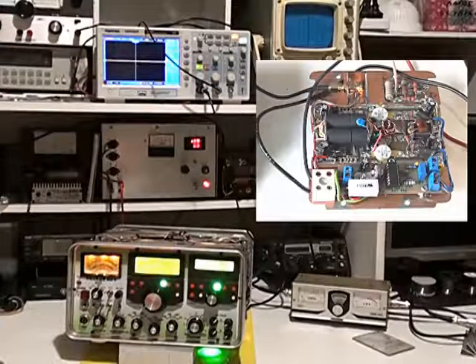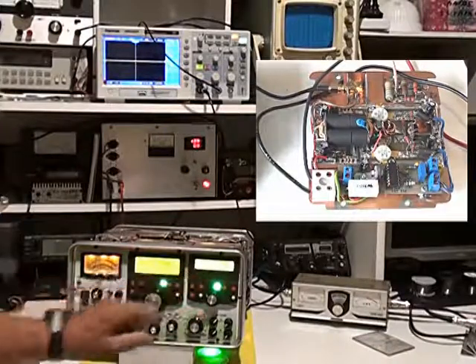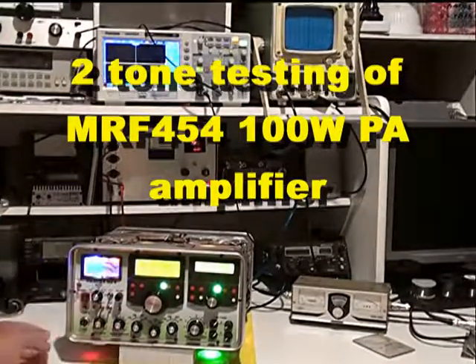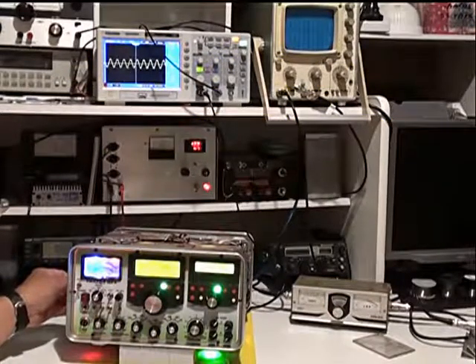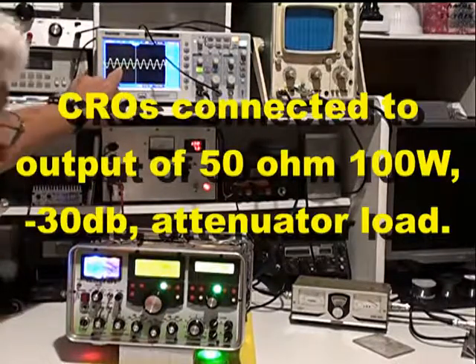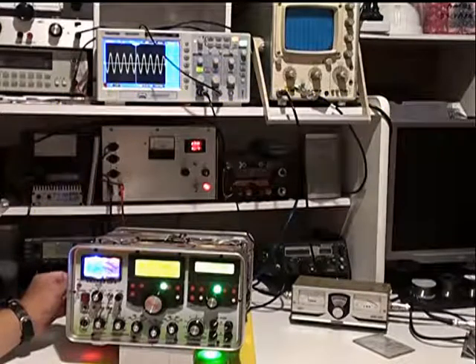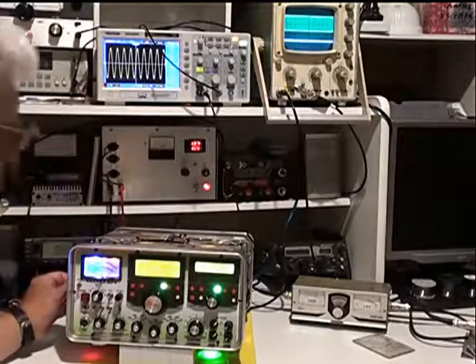We are now testing the 100 watt PA amplifier. I have the rig tuned to 7.1 megahertz and I'm just going to switch the transmitter on and wind the power up. We're running single tone and 2 volts peak to peak represents 10 watts. As we increase the level, at 6 volts peak to peak we're actually representing 100 watts.